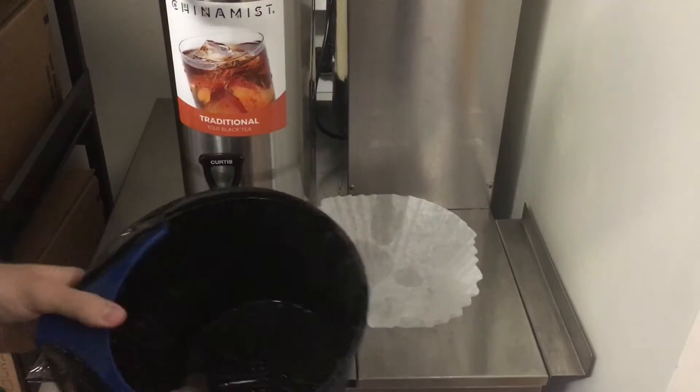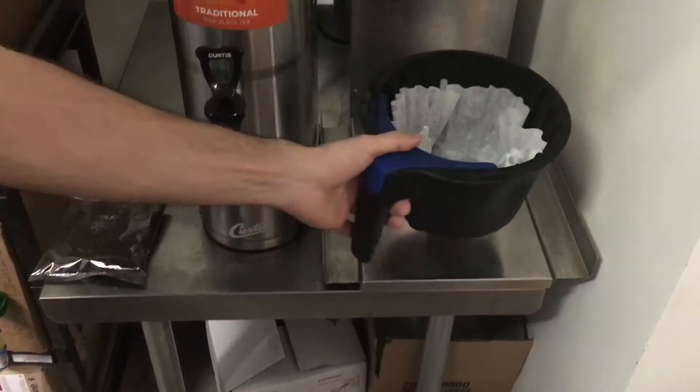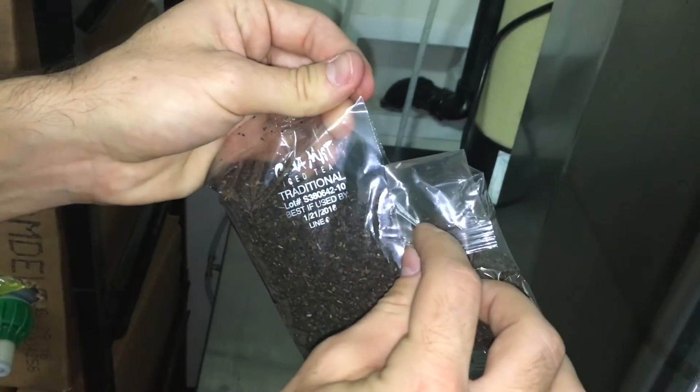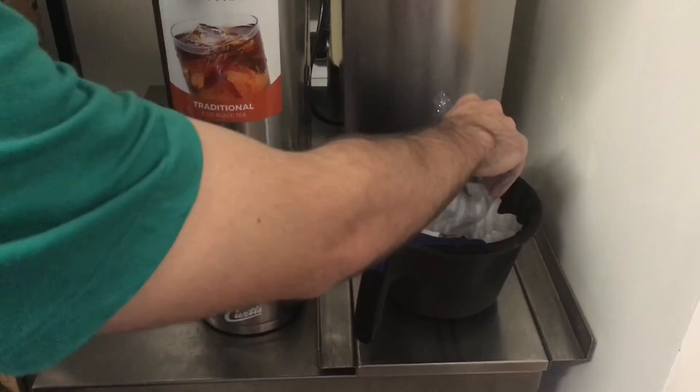To start brewing, take the basket and put the filter inside. On top of the bag there's a slit for easy opening. Be sure to clean up any spills. Take your tea and pour it inside the filter.